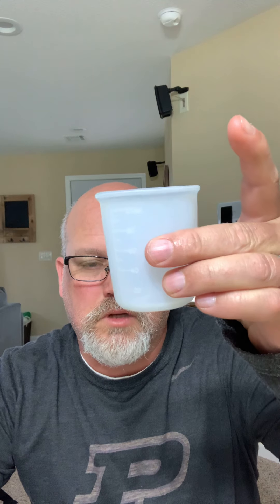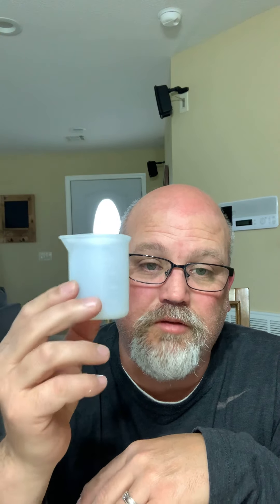So the other day I did a video on these silicone cups for measuring and mixing epoxy. I like them, but I didn't get to review how they clean up and how easy it is. So this is kind of a follow-up to that video.